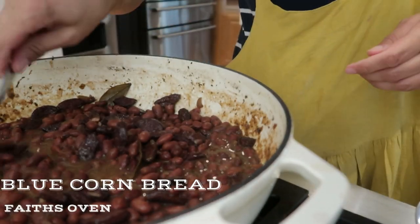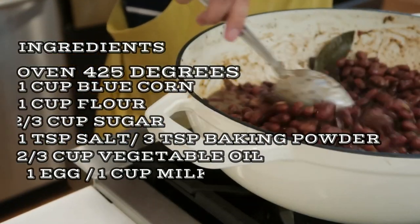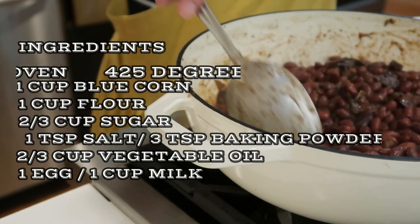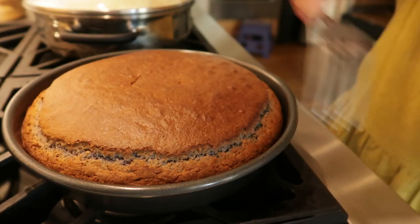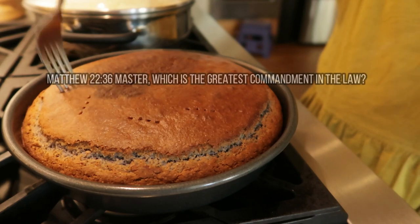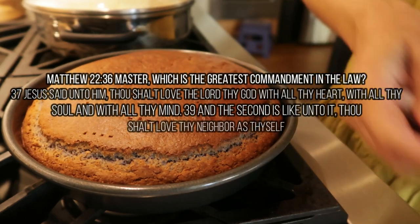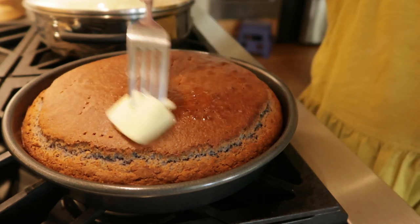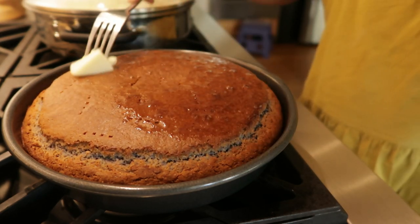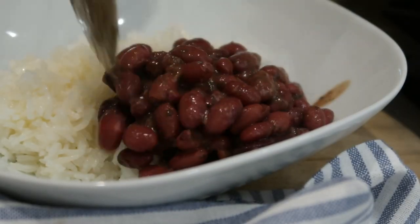Welcome back to Fate's Oven! Today I made some red beans and rice — I love red beans and rice — and I also made cornbread: a blue cornbread. I don't know if you guys have ever tried blue corn, whether it be in chip form, tortilla form, or cornbread. I hope this recipe and video makes you want to try it. This is Fate's Oven blue corn cornbread.